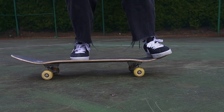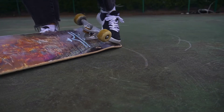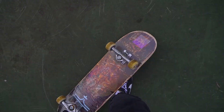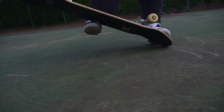We're going to break up the Casper Flip into two more parts: we got the scoop and we got the push-up. To get the scoop we want to slide our foot and use pressure in order for the board to move just like this. Once we get that down we're going to practice the push-up, which is having our back foot on the tail and kicking up with our front foot.